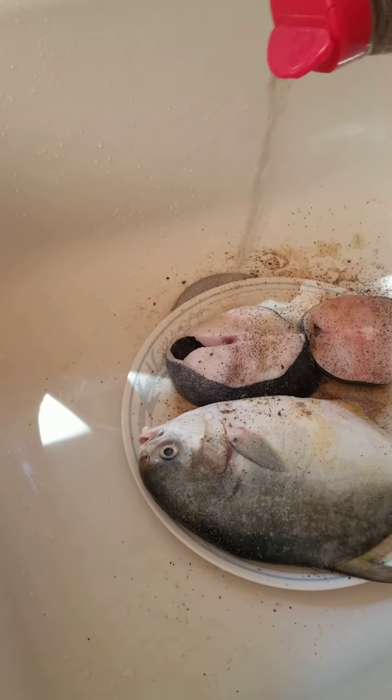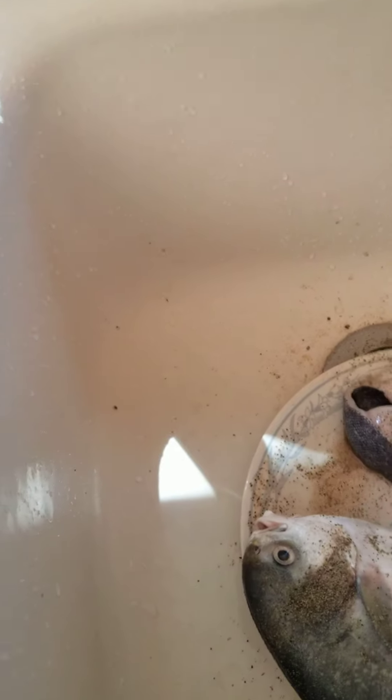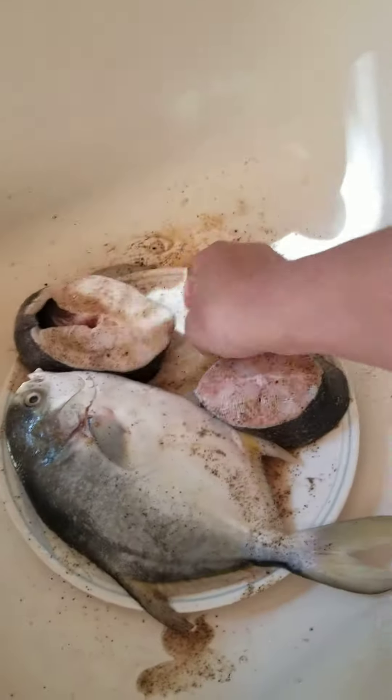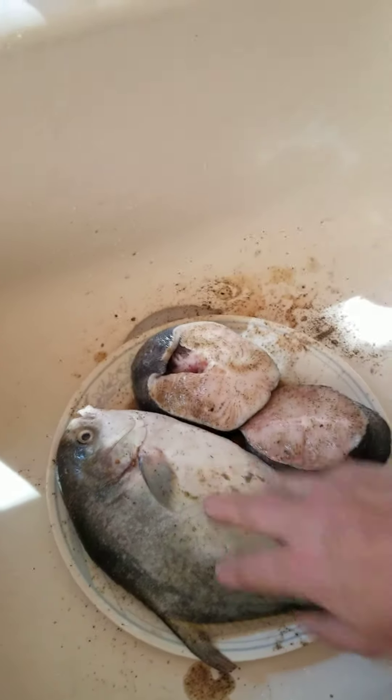Put some pepper on it — I always like a little pepper. Yummy yummy! You know, it has a little fish sauce down here, its own fish sauce. I'm just going to let it marinate in this stuff for a while — with pepper, garlic, and Johnny's seasoning. I'm going to let that do it for a while, massage it, let it soak in.